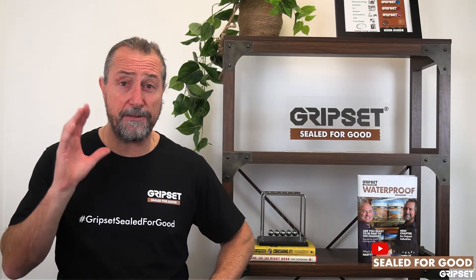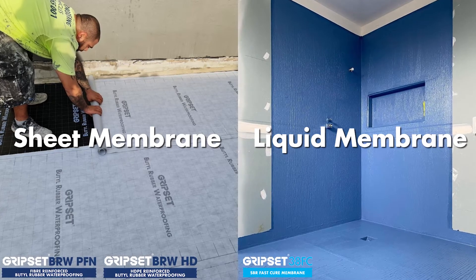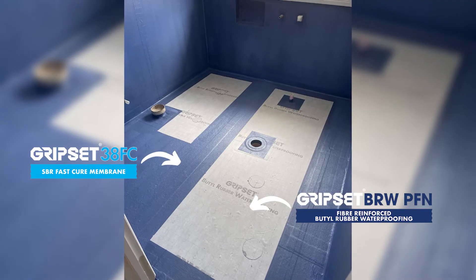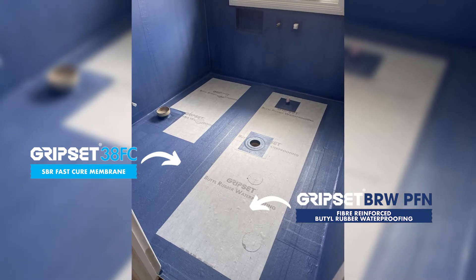There's a train of thought out there that you're either a sheet membrane applicator or you're a liquid membrane applicator, but in Gripset's position, we always understand that there is room for both. And many applications are really the same.